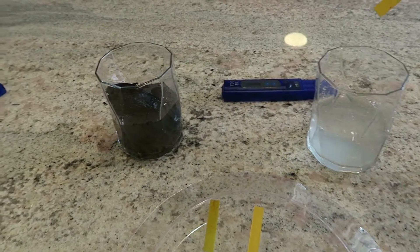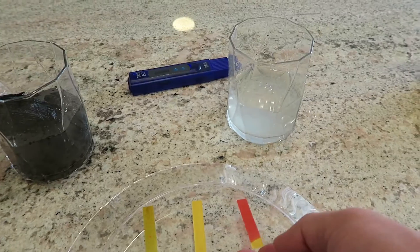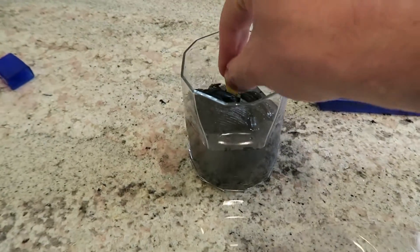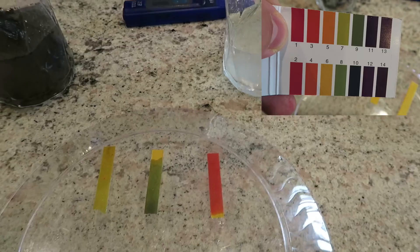We're going to put that test strip inside the lemon water. It looks like it already got a spot on it — very acidic. Now let's test the ash water. Very alkaline. So to me, a lot of people will say don't drink reverse osmosis water unless you add some lemon juice to it or something else to make it alkaline. But as you can see, if you put lemon juice inside your water it will not make it alkaline — it'll actually make it much, much more acidic.